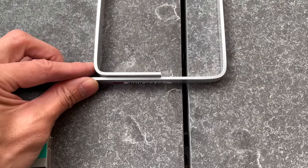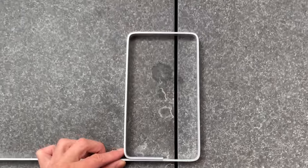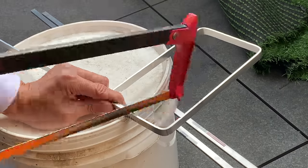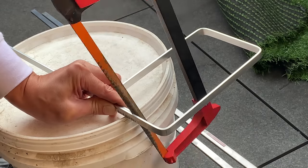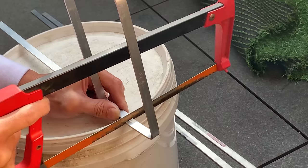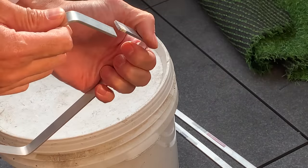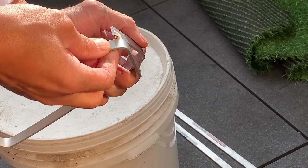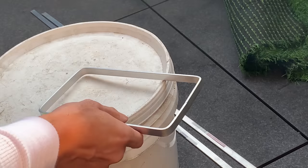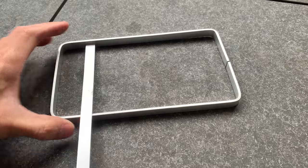I didn't cut the last bit because I just wanted to make sure it lined up first. I ended up marking it, making sure it's straight from the top and bottom, and hacksawing through using the other end as a guide — that worked out pretty well. Once that's done, give the ends a file and then give it a few bends to make sure it lined back up. If it's twisted, you can use your shifter to twist it back.